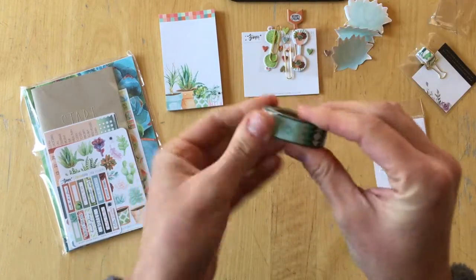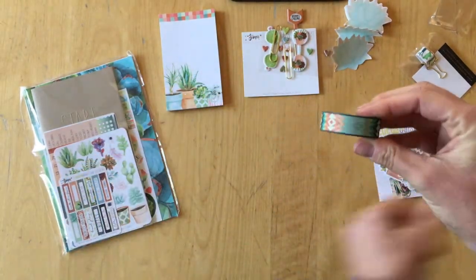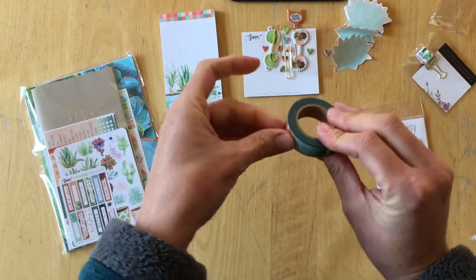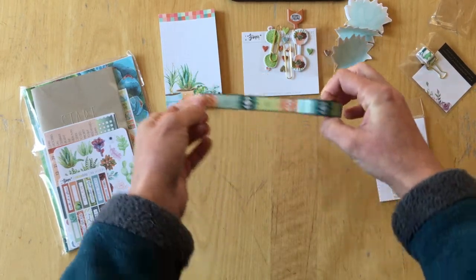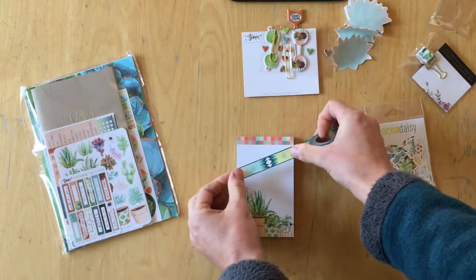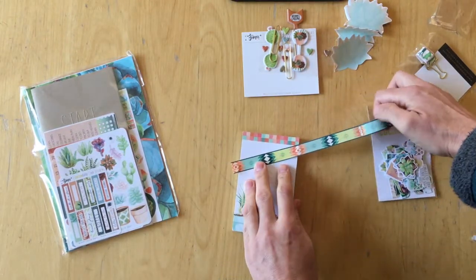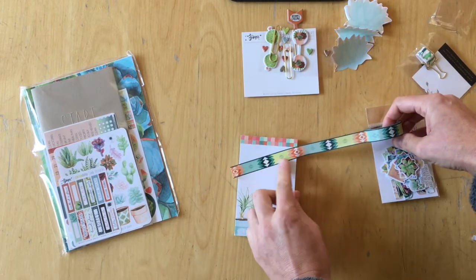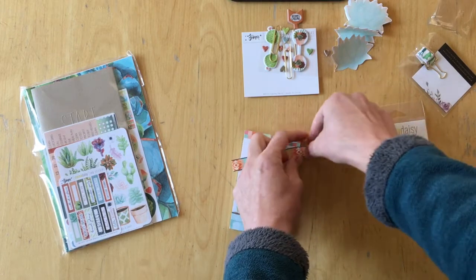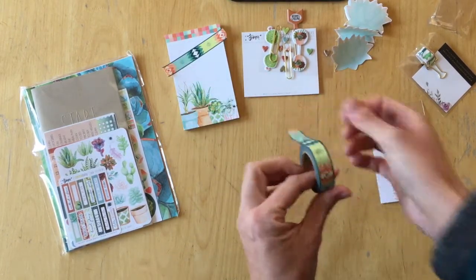This is the exclusive washi tape for November that is in the planner kit. There's also an exclusive washi tape in the planner add-on kit, but this one is for the planner kit. And this is what it looks like on paper — the pattern repeats after those two colors. Washi tape all done.